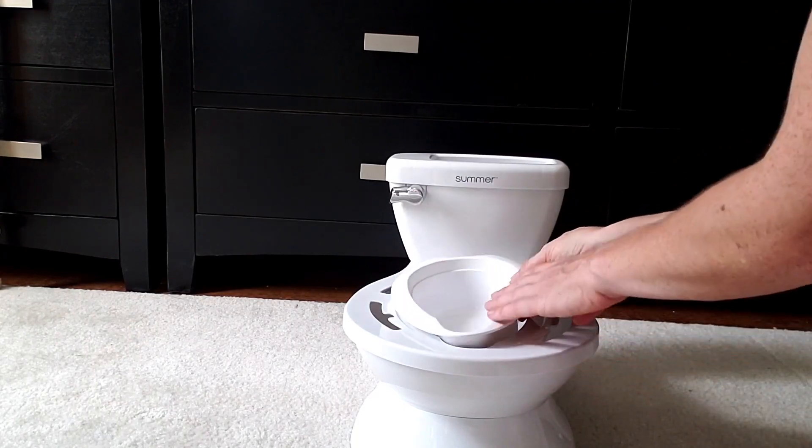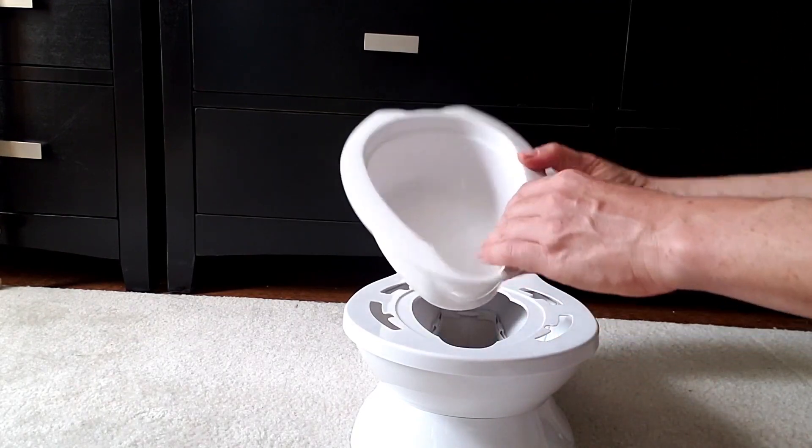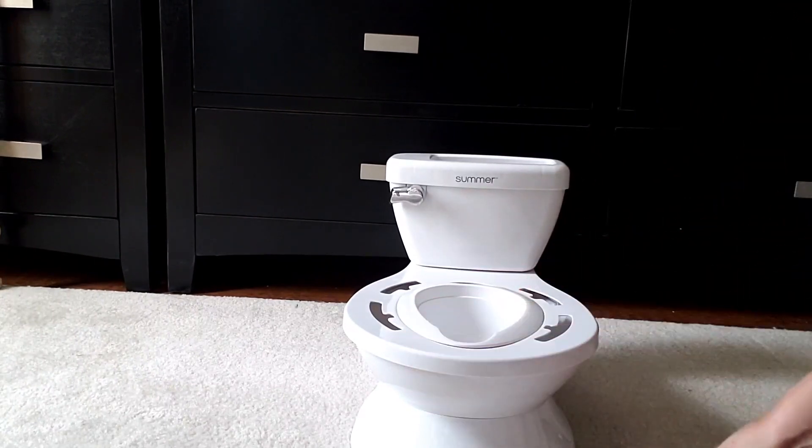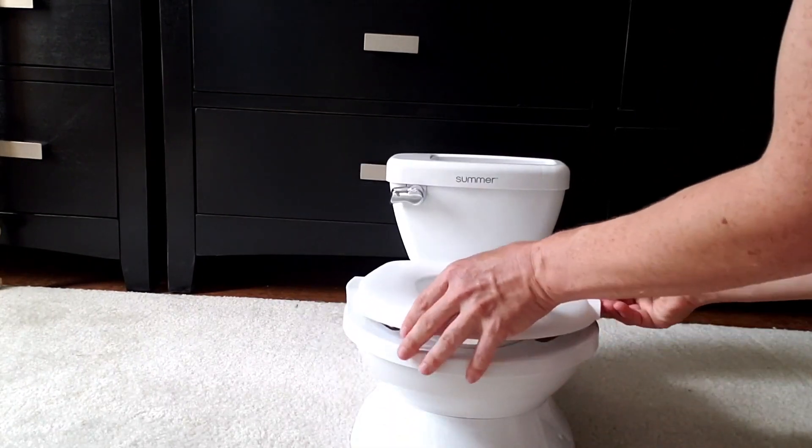So if your toddler does their business in here, you can lift this up, empty it into the real toilet, and it goes right back in here and the seat goes back on.